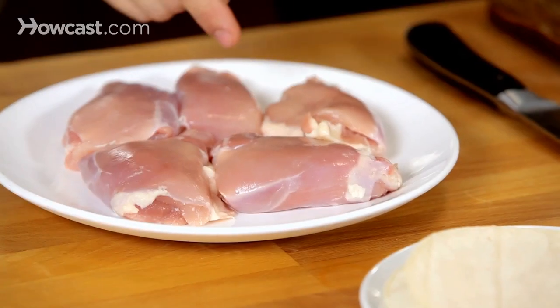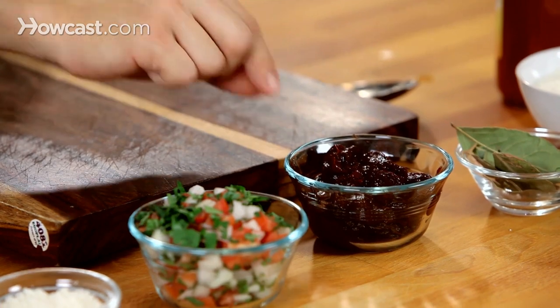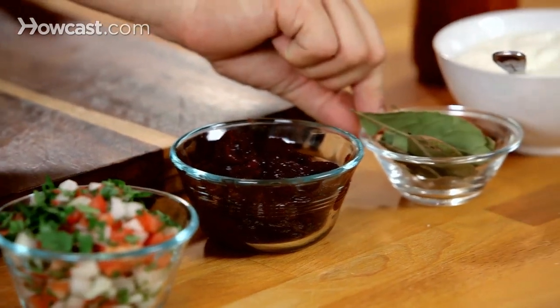First I have boneless chicken thighs — nice dark meat with a little bit of fat in it. I have chipotles in adobo sauce, which you can find at your supermarket. That's going to add a nice smoky flavor and a lot of depth to the stock. Bay leaves are a nice aromatic that's going to cook in there.